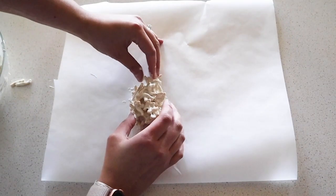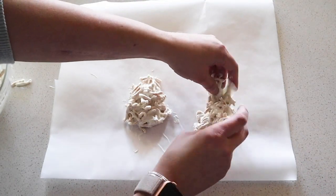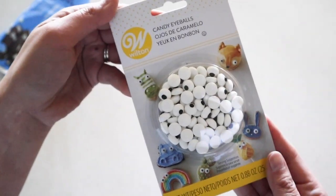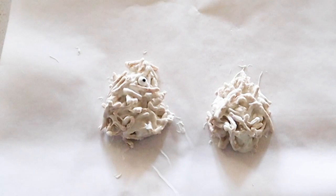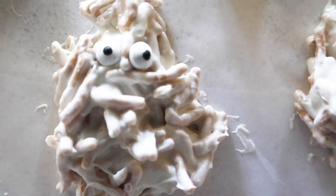Then you just shape them into ghosts on some parchment paper. Then add those little googly eyes. Once they harden, they are ready to eat.